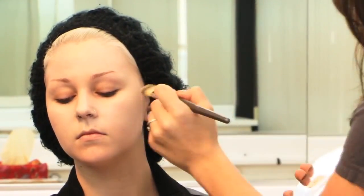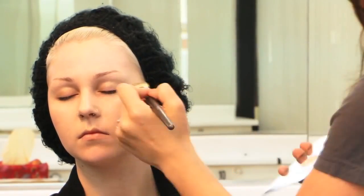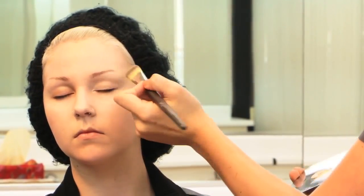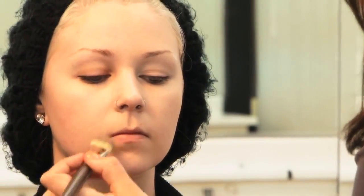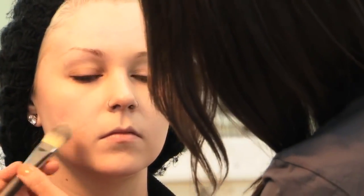I'm going to definitely put foundation on her lids. That's going to create a very nice base for later on when I use those shadows on her eye. What's better, sponges or brushes? I suggest using the brush just because it's an investment. It lasts longer, and I find that the application is softer and smoother. Brushes can be cleaned, whereas sponges definitely carry a lot of bacteria.